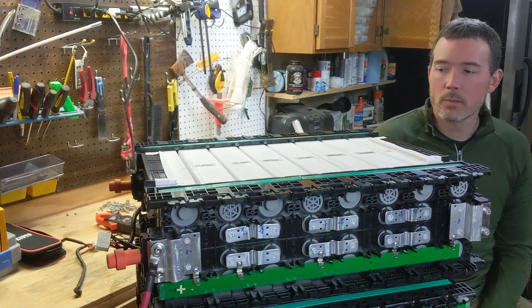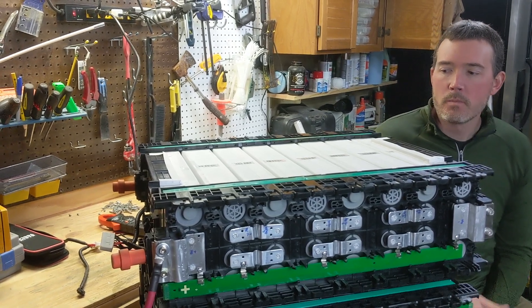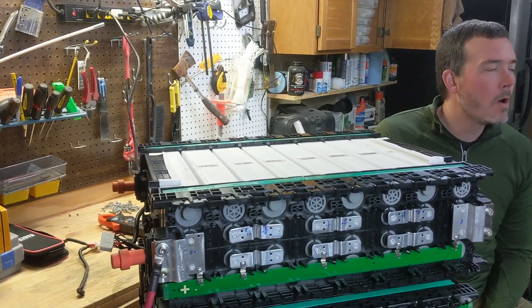We're going to do bottom balancing, so we're going to bring it — it's basically close to the bottom now — and we're going to keep it at that level and try to get them all equal.